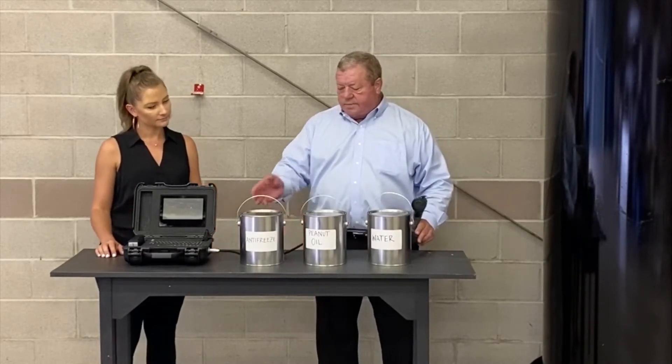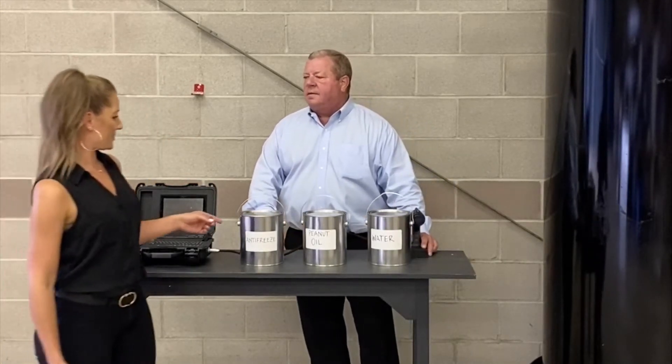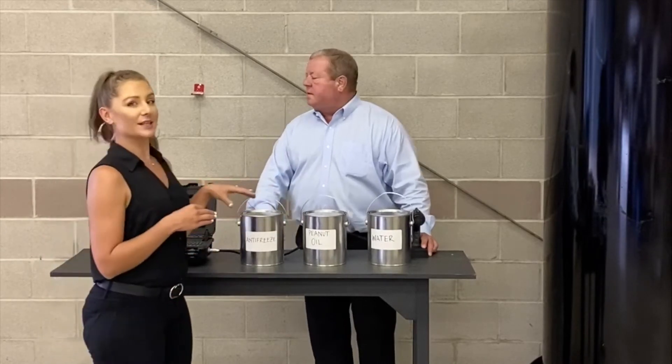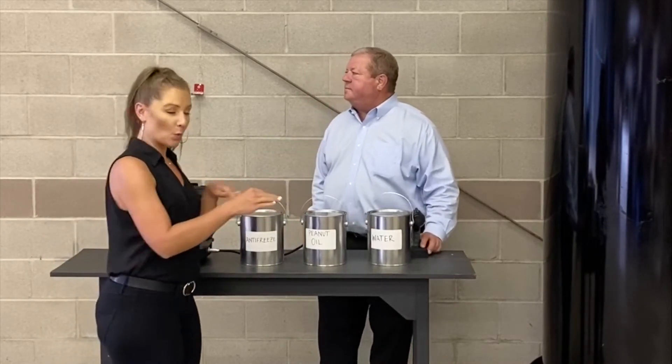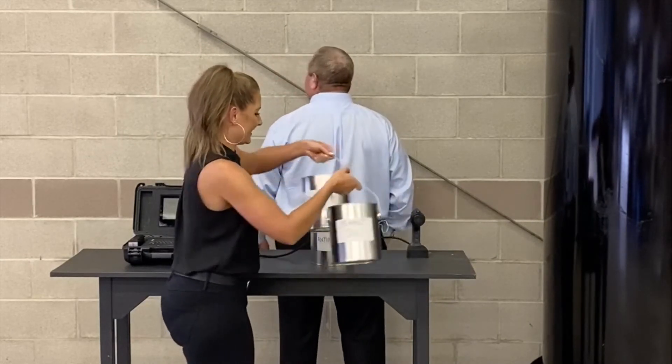So have you got these in whatever order you would like? So we have antifreeze, peanut oil, and water, and I'm going to mix them around so John doesn't know which is which. I will just turn around. You put them in any order you'd like.